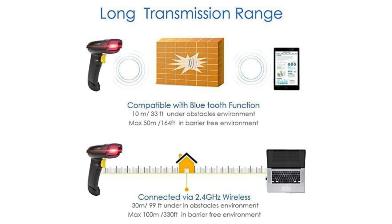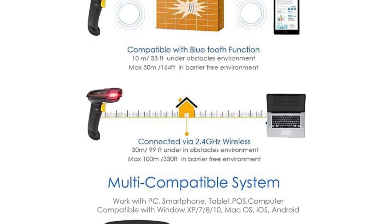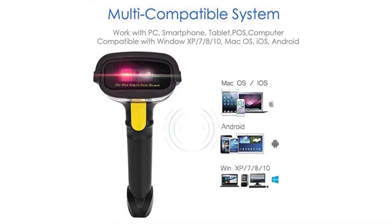3-in-1 Bluetooth wireless connection: compatible with Bluetooth, 2.4 GHz wireless connection receiver, and wired connection. Easily connect with your laptop, PC, mobile phone, tablet, iPhone, iPad, and POS systems.